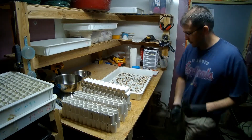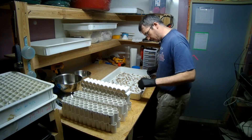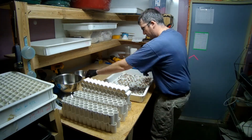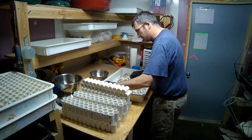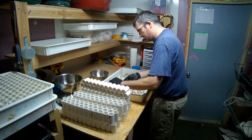Those are just some dead ones there. I'd say probably about 20% in this tray that didn't make it. So now I'm going to get the supers out of here.